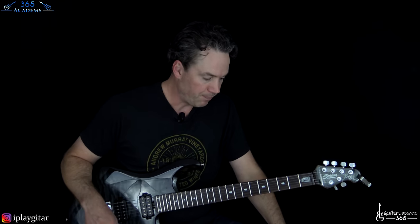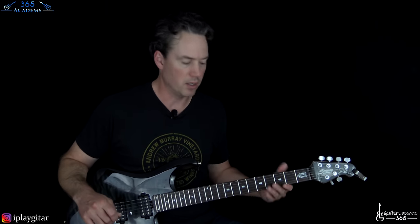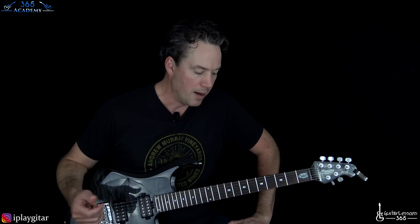The second verse comes and there's more guitar layers, but we're not going to cover all that stuff because that's a lot of studio effects. It's the same verse structure, same two guitar lines - you can just do it the same way we did in the first verse. Pre-chorus is the same, chorus is the same. And then we get to the solo.